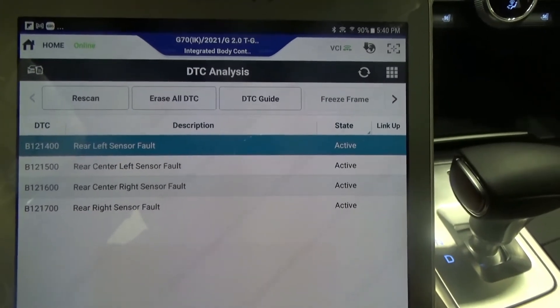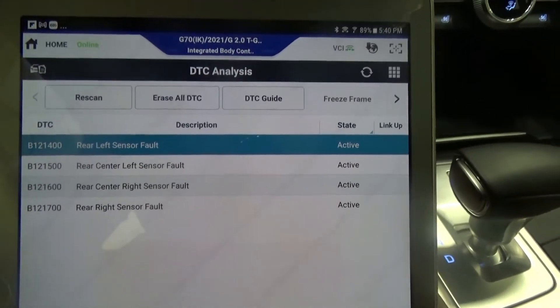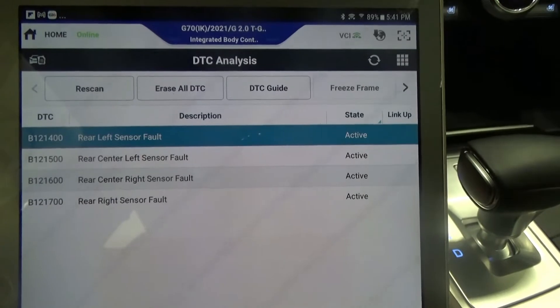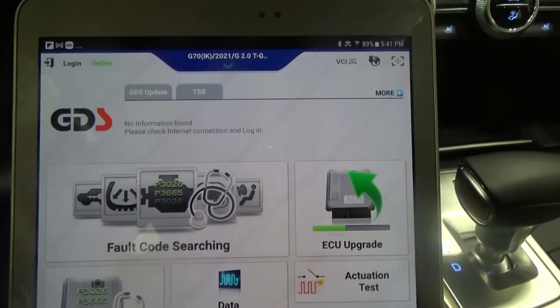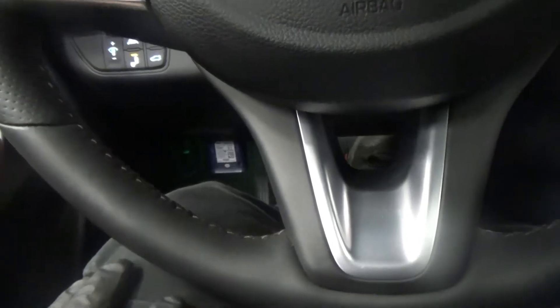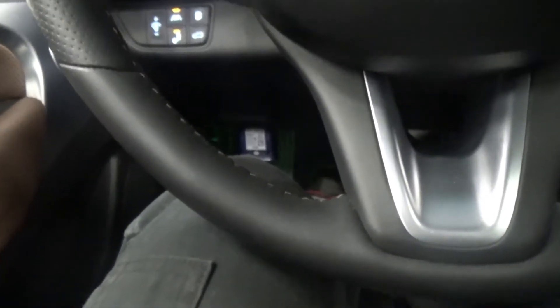That didn't help, so I'm thinking it could be the same issue I diagnosed last time — a case I didn't make a video on. This is the second time I've seen this, on a different vehicle, so it may be a common issue on the G70. I'm going to hook up my scope on the big connector on the kick panel, connector MF11, which splits across the dash going to the IBU, and monitor those signals.